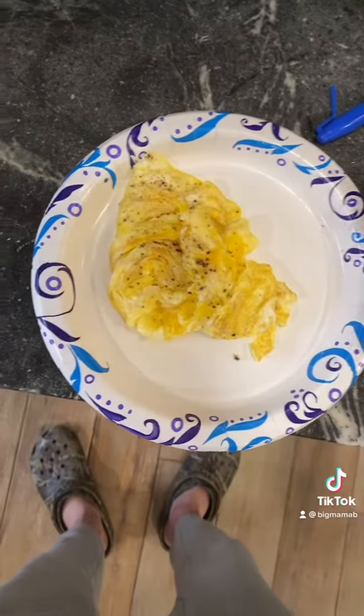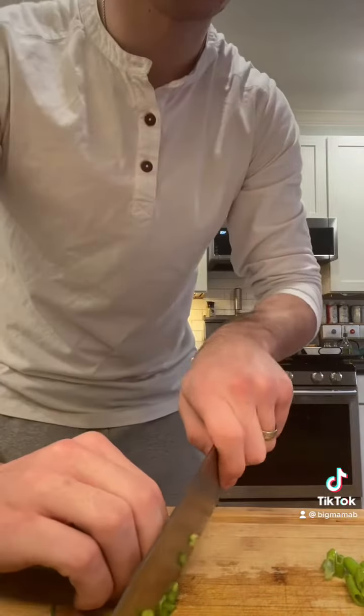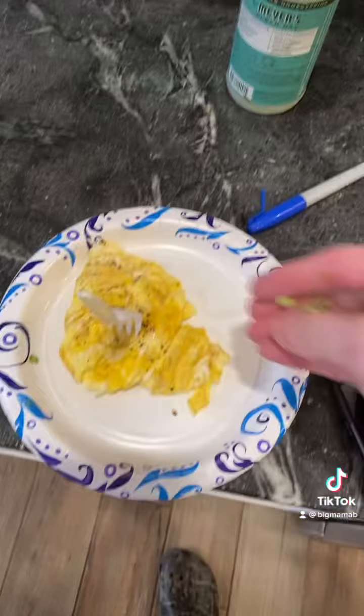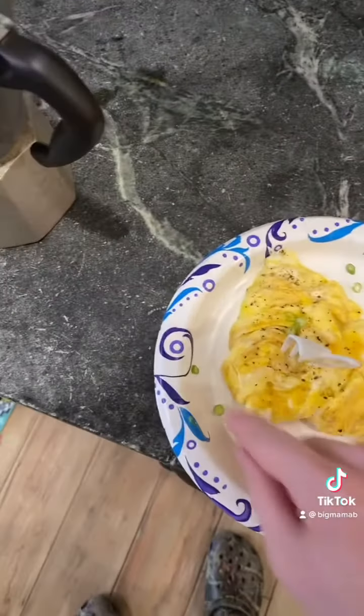Yeah. Fork. Also gonna do some green onions, because we're fancy here. Chop really thin. Garnish. That doesn't look good. That's okay. It'll taste good. Boom. Boom.